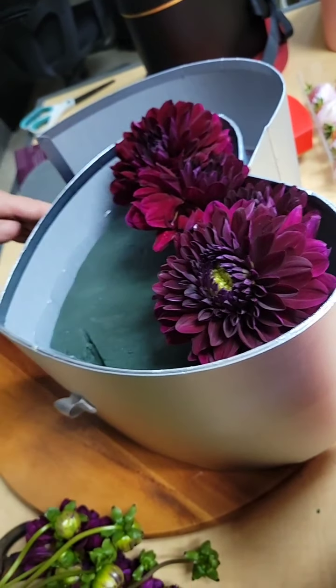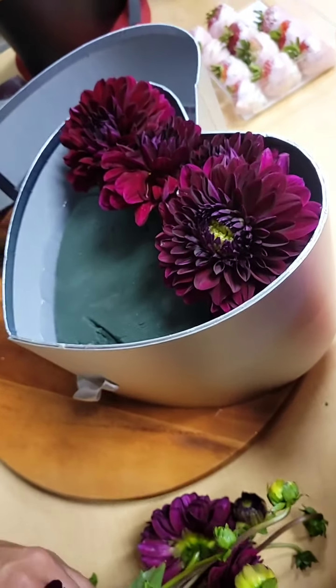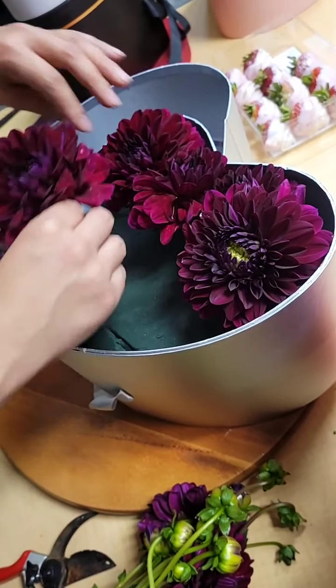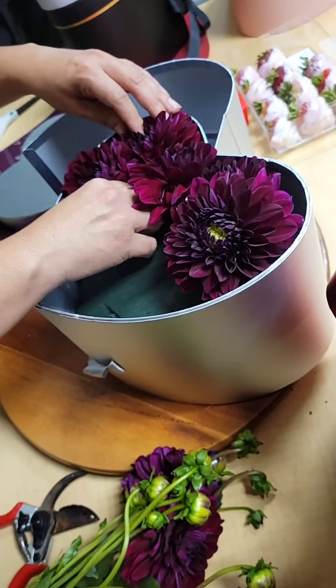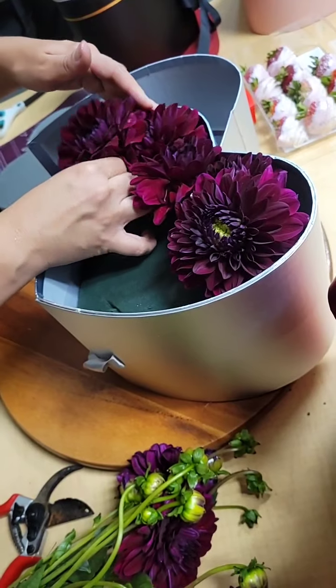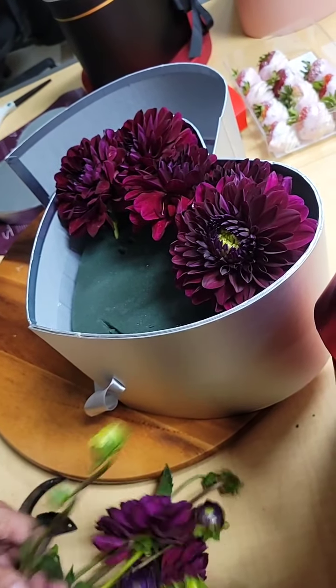Also, if you want to do strawberries on top, some of our customers make breakable hearts and put them on top with roses on the bottom, or a breakable heart on top with strawberries on the bottom. You can use this box for many different purposes.